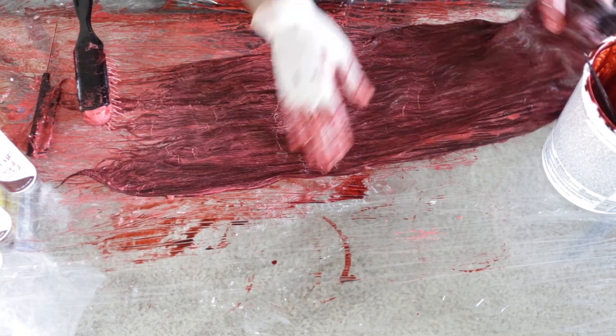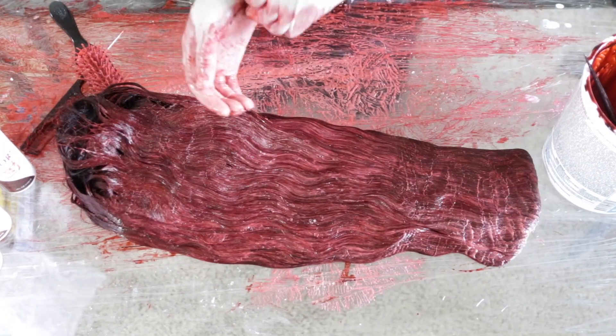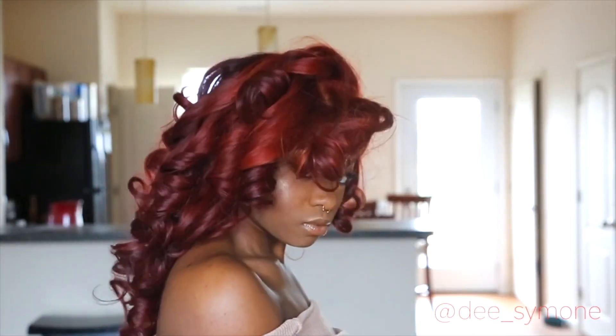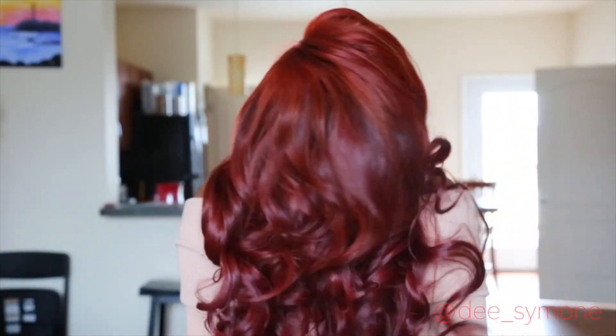Once that's done, make sure all the color is on there and coated evenly. This is how the frontal turned out — as you can see there are no stains on the lace, it's flawless. The bundles turned out a nice color as well. I chose to curl it with pink rollers, took them out, and this is how it came out. I'm so in love with this wig. I wore this wig out for real — this is my first time doing red and it came out so good. Red is like my new color.